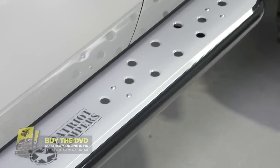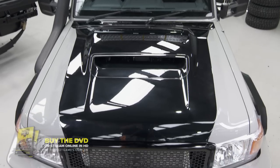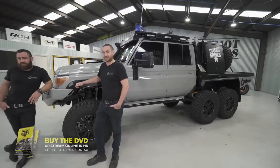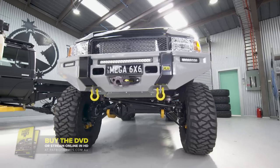We've gone away from the typical matte black Patriot Campers theme. For this one we wanted something different, so we started with a full respray in a custom china grey. Nothing standard was ever going to suit, so we worked with TJM custom bar work to accommodate the wider track.